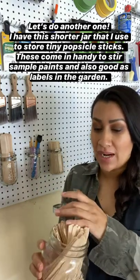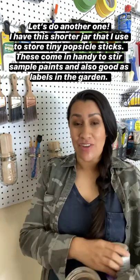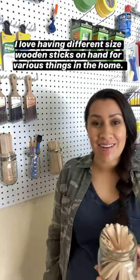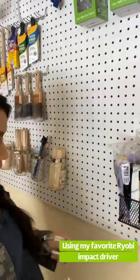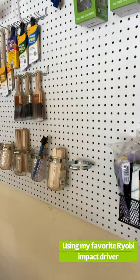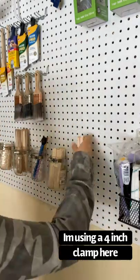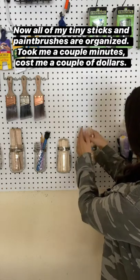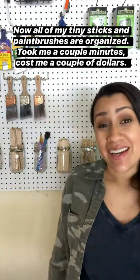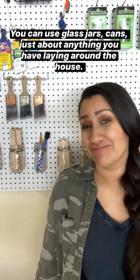I have this small jar that I use for my tiny popsicle sticks, which are good to stir sample paints and also good in the garden to mark seedlings and plants. I love having different size wooden sticks on hand for various things at home. Now all of my sticks and tiny brushes are organized — took me a couple of minutes, cost me a couple of dollars. You can use glass jars, old pickle jars, cans, just about anything you have laying around the house.